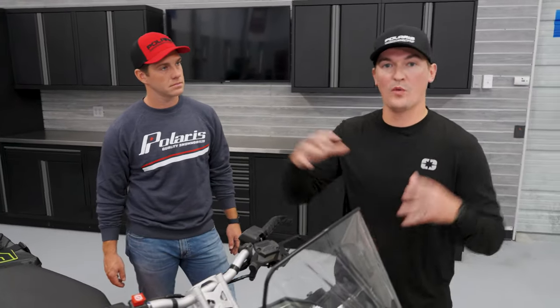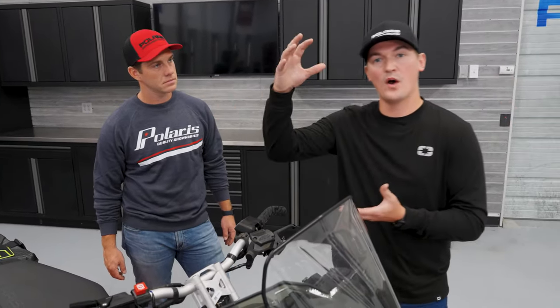We have a variety of different windshields going from our tall, which is a smaller one, all the way up to our full coverage. And as you kind of go up, you can get different heights, different lengths, different widths.